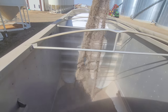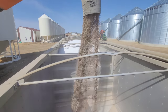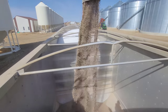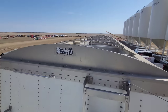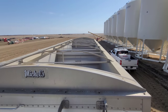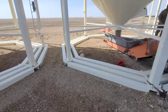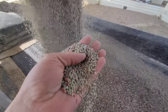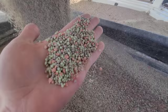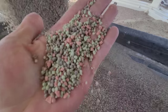So this is our phosphate bin — this isn't anything fancy, it's just your standard 11-52. And we have some potash in here as well. Let's go down and take a look. I believe the potash is this pinkish-red stuff that you see here.